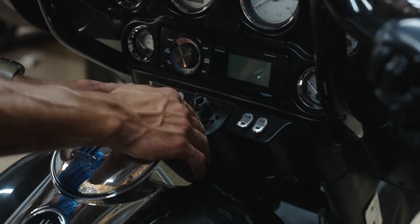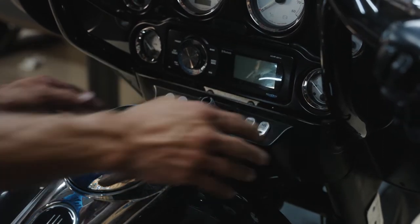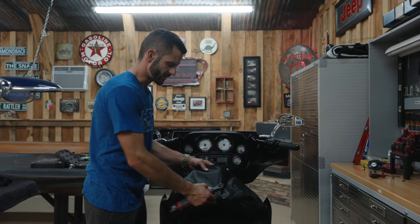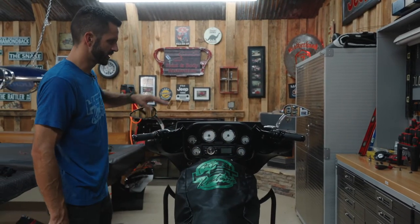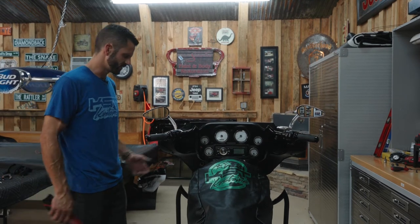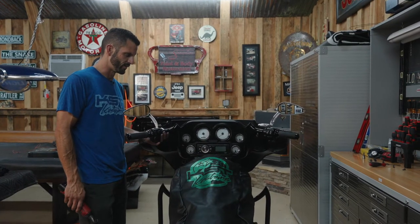Now that we've got our ignition switch out of the way, we're going to pull this trim piece back just so we can move freely. When we get to the point of rotating the fairing back, we'll have full access to our riser bolts. Now let's put our tank cover back in position and remove our clutch and brake lever assemblies off of the handlebars. We've got protective bags — we like to use these because they cinch up and won't fall off. These are Torx 25 bolts.